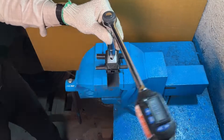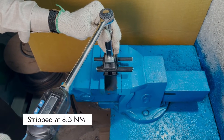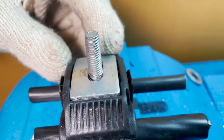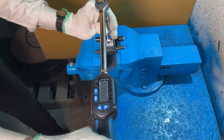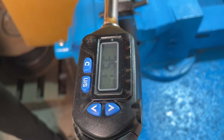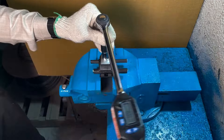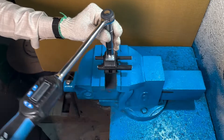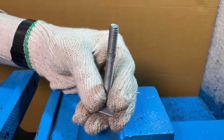Keep tightening until the threads on the bolt strip. As you can see here, the unbranded bolt stripped when it reached the torque of 8.5 Nm, showing that it can only withstand up to 8.5 Nm. Whereas the branded bolt, following the same procedure, withstood a torque value of up to 35 Nm — significantly higher than the 8.5 Nm of the unbranded bolt. As you can see, branded bolts ensure electrical safety since they are mechanically strong and can withstand higher torque, while an unbranded bolt with less mechanical properties will fail in such applications.